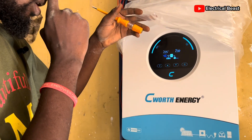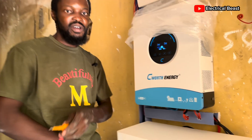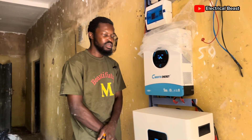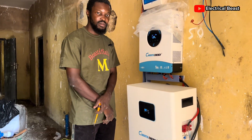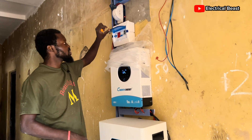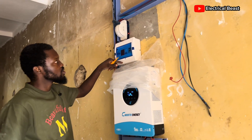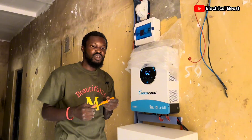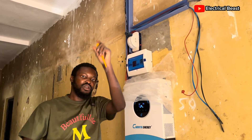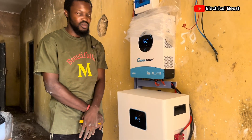The battery charging is already at 40 amps now, so everything is working really well and really quickly. All the protective devices are active — we have the breakers, SPDs, AVRs, and everything. The installation hasn't been completely wired yet, but I've tested it. You can see we have live feed here on the changeover switch.